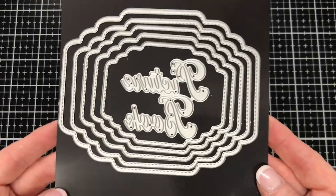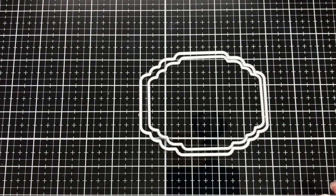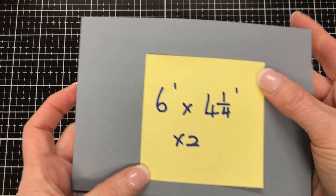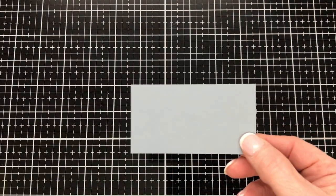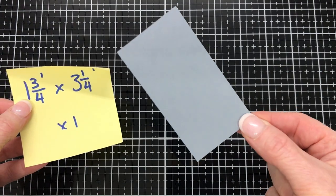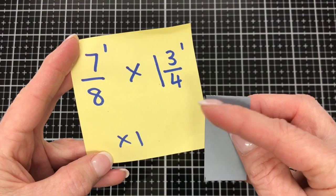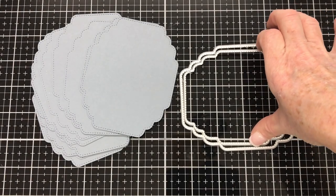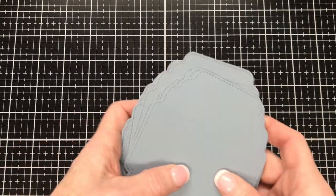This is the die set we're using. We're going to be using the largest die and the second from largest die from the set — that's just for the construction of the book. We're also going to need some card: two pieces cut six inches by four and a quarter inches, one piece that is one and three quarters of an inch by three and one quarter of an inch, and a smaller piece that is seven eighths of an inch by one and three quarters of an inch. Using the second from largest die, we're going to cut twelve of that shape. I've got those twelve pieces there — we'll put them aside for later.